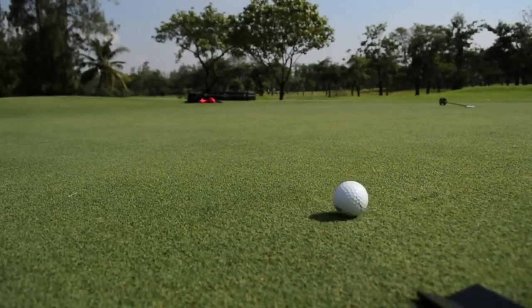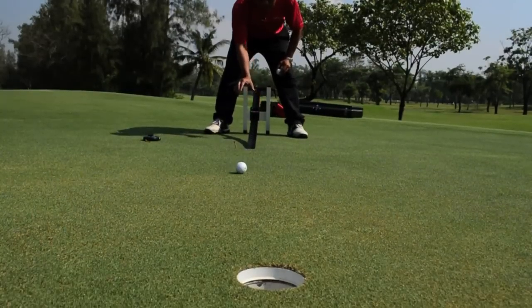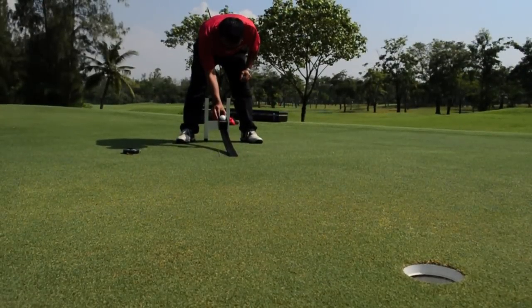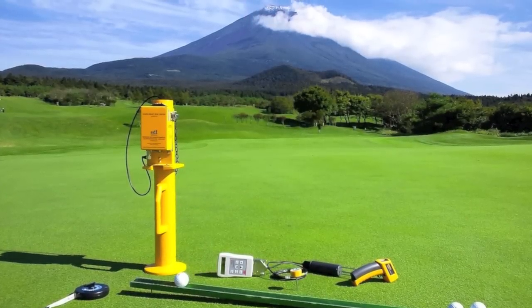This test allows us to evaluate the turfgrass performance. On a good surface, nearly every putt that's hit at the correct speed and on the correct line will go into the hole. However, sometimes an irregularity in the surface will cause a putt to miss, even though it's hit at the right speed and on the right line.